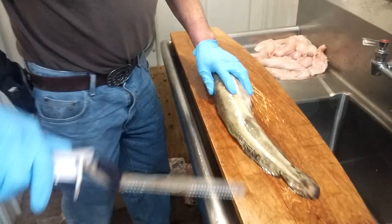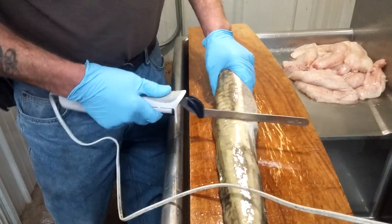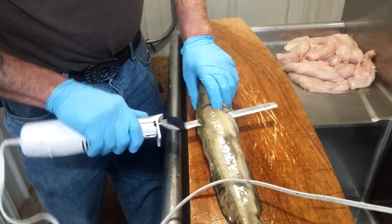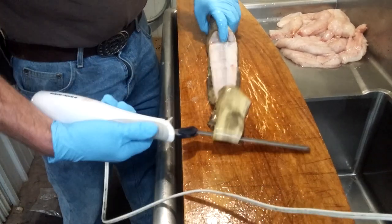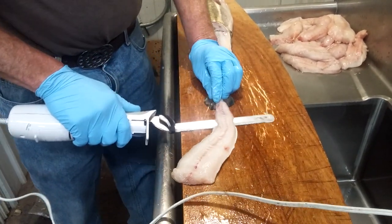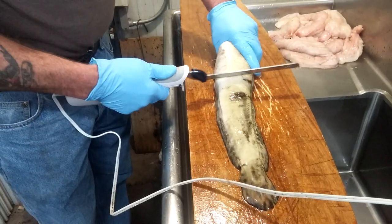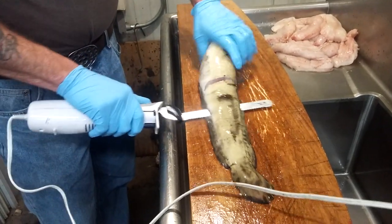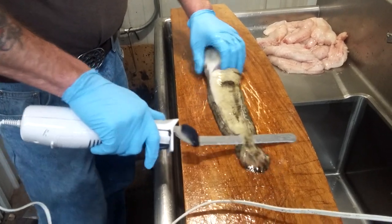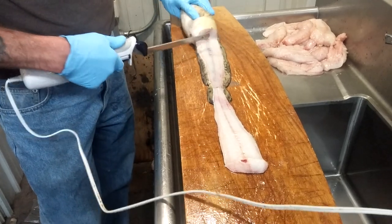Alright, we're going to clean the bucket. First thing, right here at the rectum, cut right into its heart. See, there's a piece of its heart right next to its ass, right there.